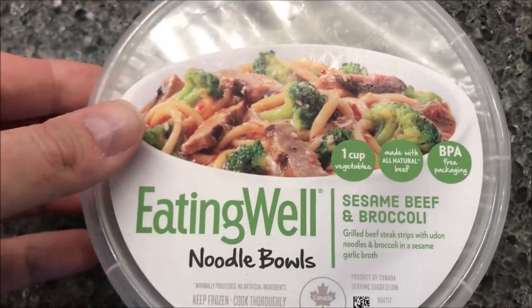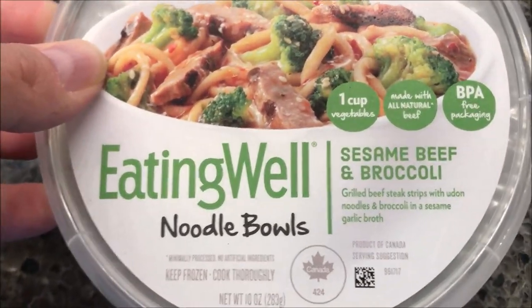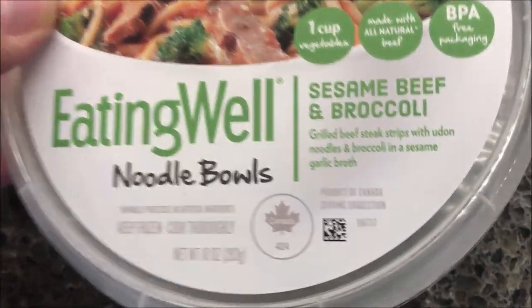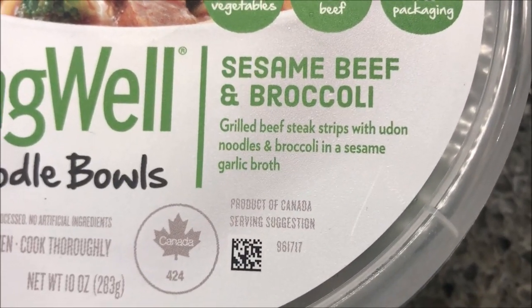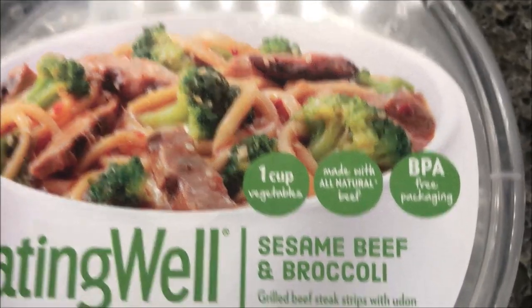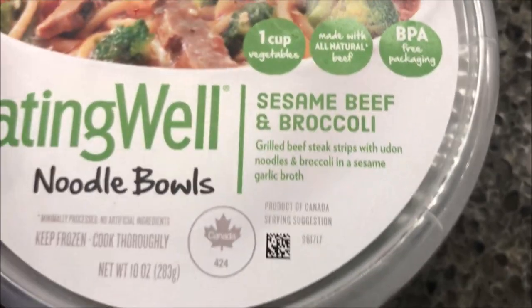Hey guys, welcome to another lunch home review. Today I'm gonna try one of these Eating Well noodle bowls. This is a sesame beef and broccoli — it's grilled beef steak strips with udon noodles and broccoli in a sesame garlic broth. Looks pretty good. One cup of vegetables, made with all natural beef, BPA free packaging.